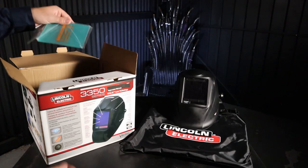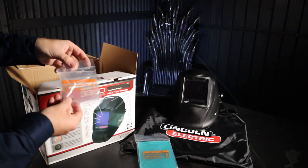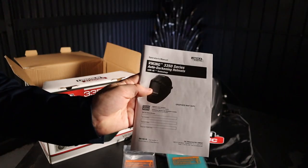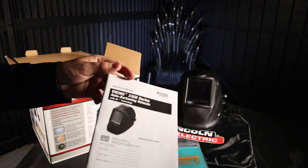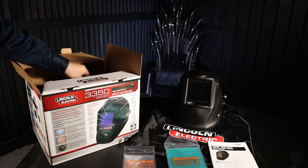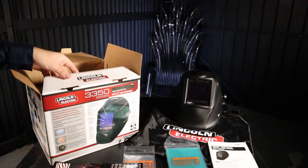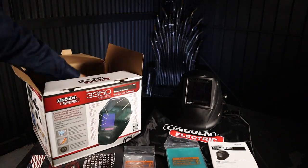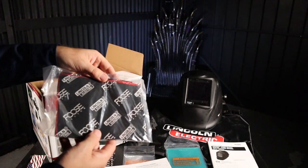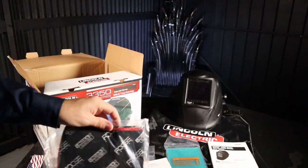In addition to the helmet bag, the 3350 comes with five outside cover lenses, two inside cover lenses, and an owner's manual. This is worth keeping for the replacement parts list, or if you find your eyes getting tired and need to purchase some cheater lenses. There's also a sticker sheet — a nice touch from Lincoln giving you the ability to put your name on the helmet and make it look factory. A warranty card and a Foose bandana are also included. Chip Foose is the man, awesome car builder. I don't wear welding bandanas though — let me know in the comments if you rate them.